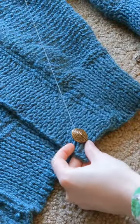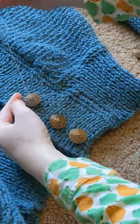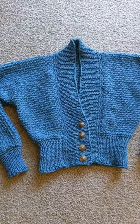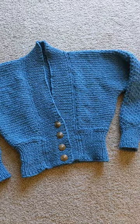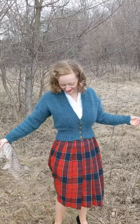Sometimes it's just nice to have an easy, quick knit project, especially when you're in the middle of a rather large and tedious knitting project like I am right now, and have been for months and months. It's also great for your muscles to change up the yarn and needle size you're working with, as well as the stitch pattern.